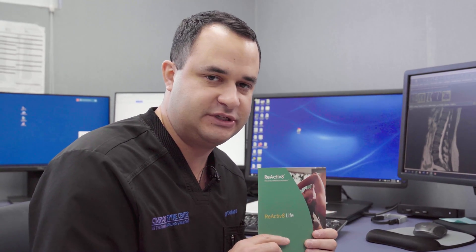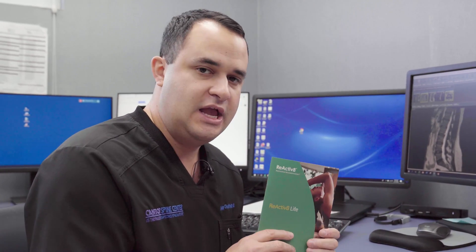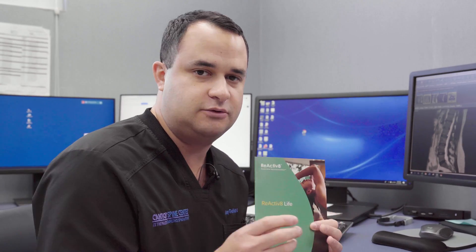I want to talk about a brand new procedure called the reactivate procedure. It stimulates your multifidus muscle — those lower lumbar muscles that cause that deep, deep backache. This is for patients between the ages of 25 and 65 who have a deep backache, have tried shots, have done physical therapy, and can't get rid of it — instead of going to surgery.